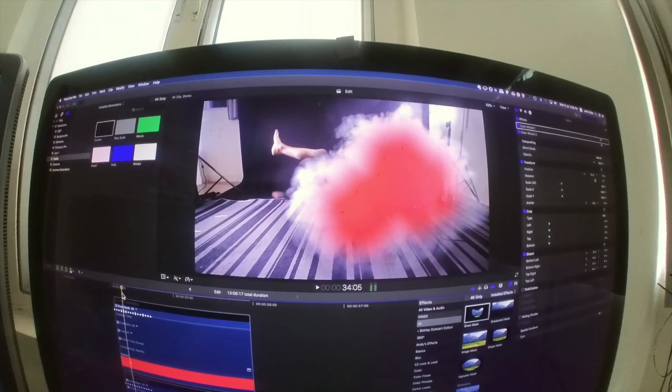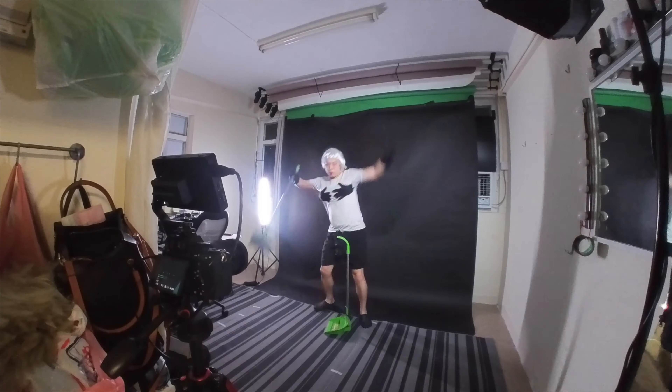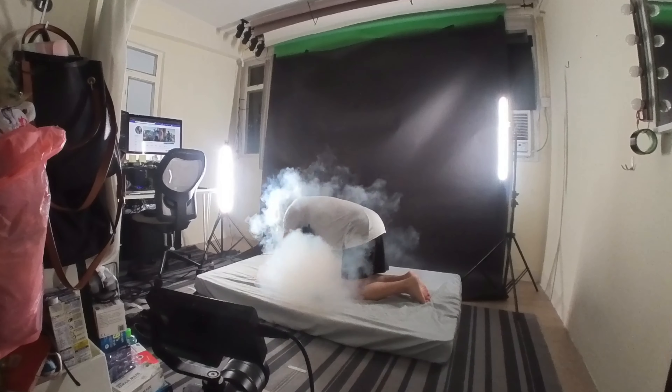See? I think this is exactly how they did it. The rest of the filming is pretty much straightforward. It's all filmed in my tiny home studio in Mong Kok, Hong Kong. I'll give you a tour of the place in a future video.